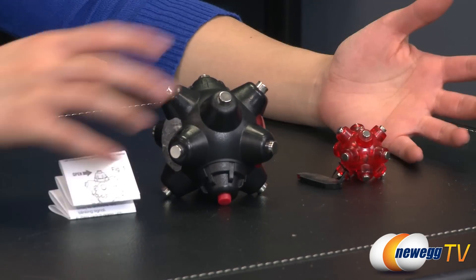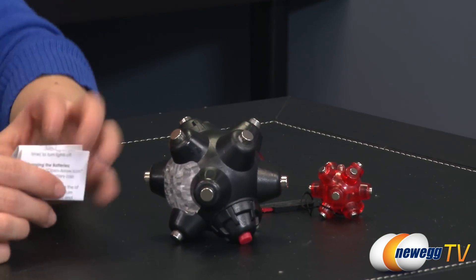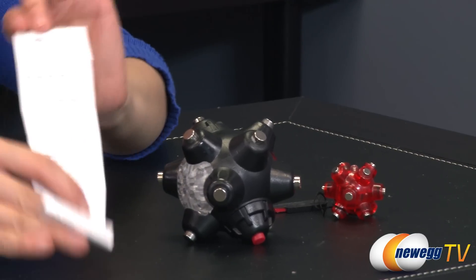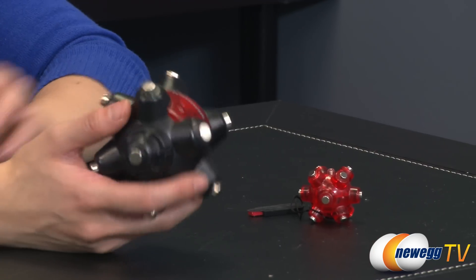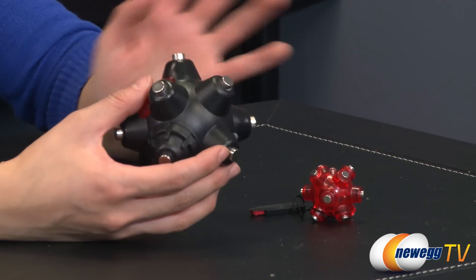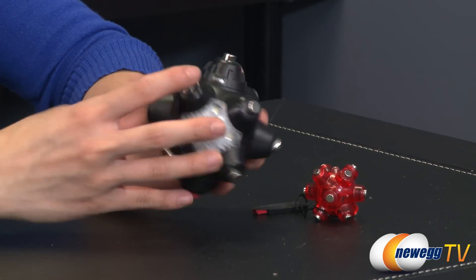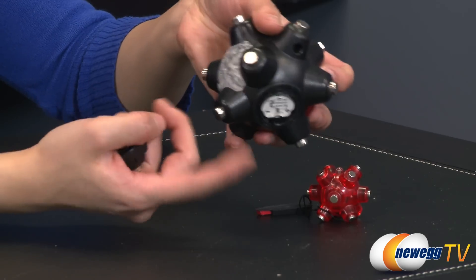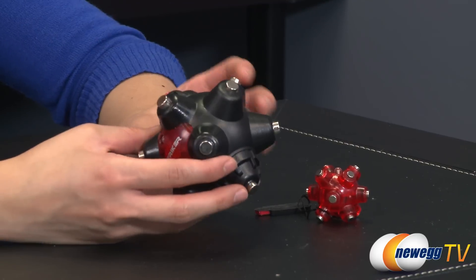Here's a closer look at the magnetic light mines. We have the larger black version and the tiny little red one. With the larger light mine, you get a guide on where to open up the battery compartment and the three AAA batteries you'll need, which are included with the package. You'll notice on the bottom it says 'open' — just twist it open like this and the battery compartment is here.